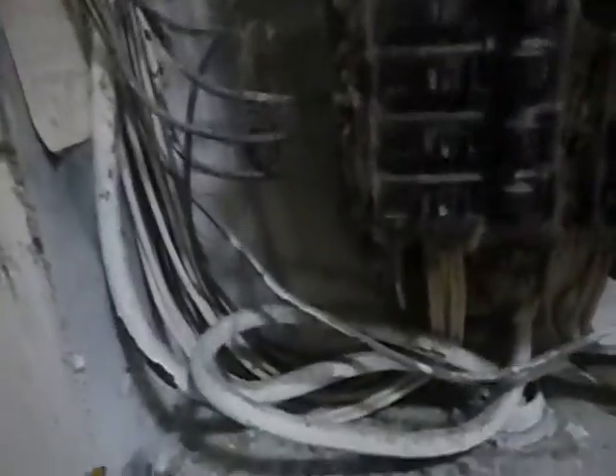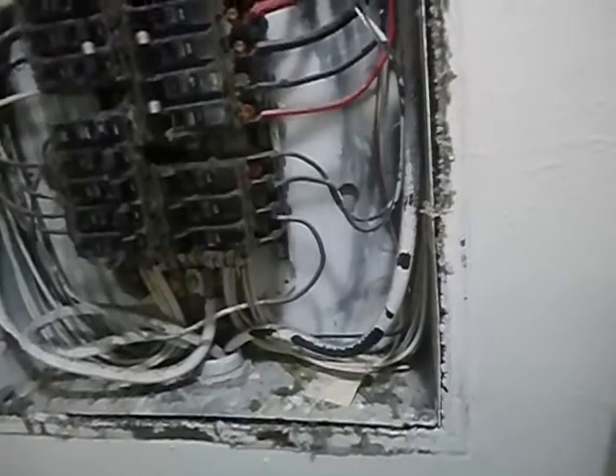The electric service panel does not have a main service disconnect. See all that paint in there? This box was obsolete the day it was installed — or the day after — because the painters came in and blew paint all in there. It's given some good service and will probably continue to, but this is obsolete. This is all wrong.